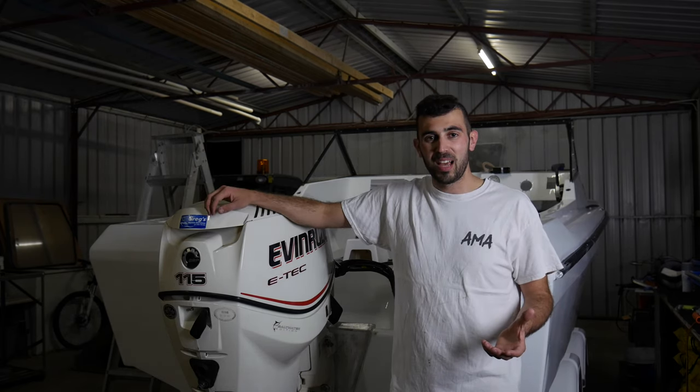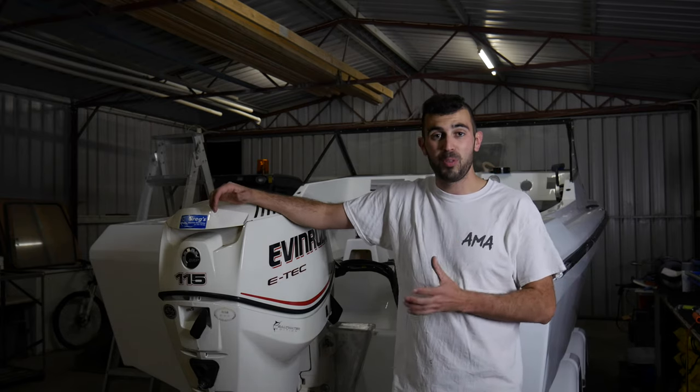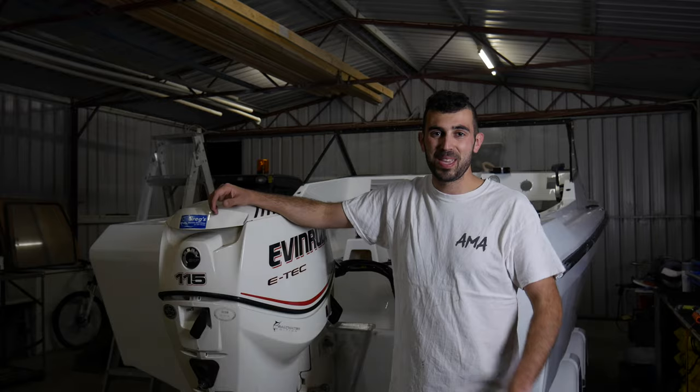So just before I start this episode, I wanted to say I did purchase a new camera so I could get better footage of the boat restoration. I'm mucking around with the settings at the moment, so bear with me. But other than that, hope you enjoy the episode.